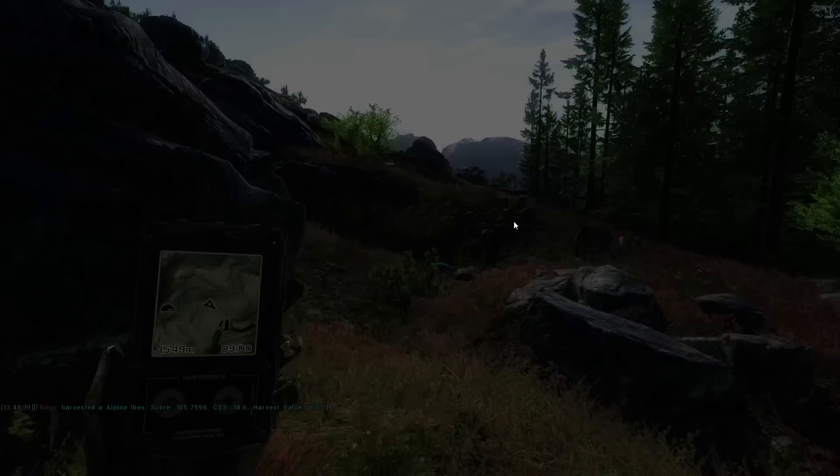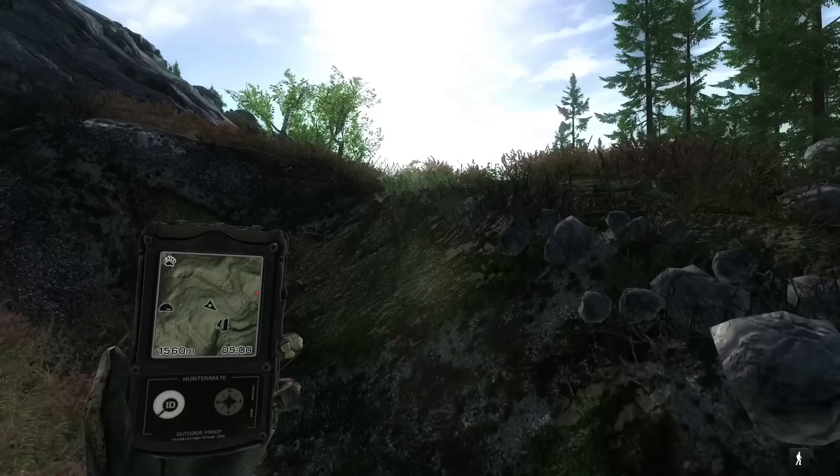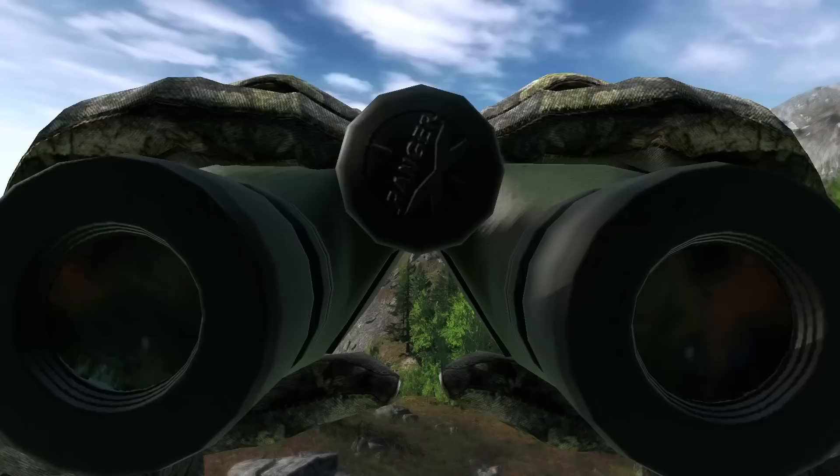That's probably the farthest we've ever killed an ibex at, so that's pretty cool. We're gonna work our way over to the eastern side of this mountain range — usually there's a lot of ibex there, and I'd love to get one with a good curl.